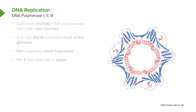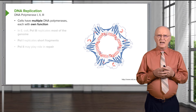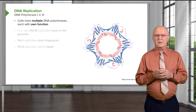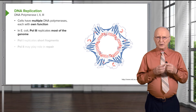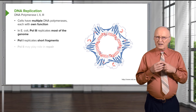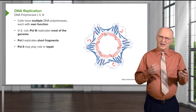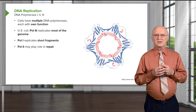E. coli cells have three DNA polymerases labeled 1, 2, and 3. Many cells have multiple DNA polymerases, each tending to have its own function. In E. coli, polymerase 3 replicates most of the genome. Polymerase 1 replicates fairly short fragments. Polymerase 2 doesn't have a major role in E. coli, but it's thought to play some role in repair of DNA damage.